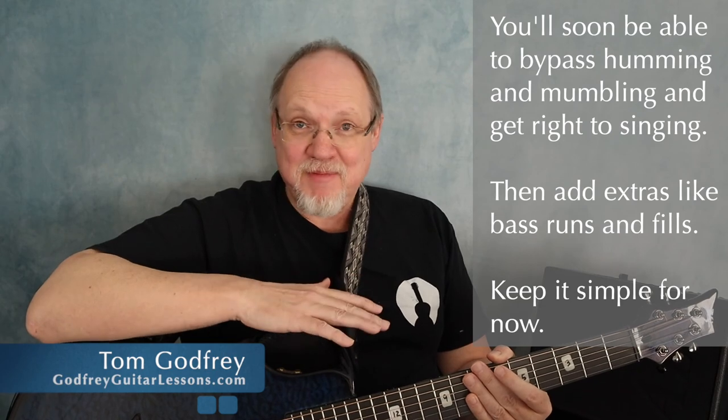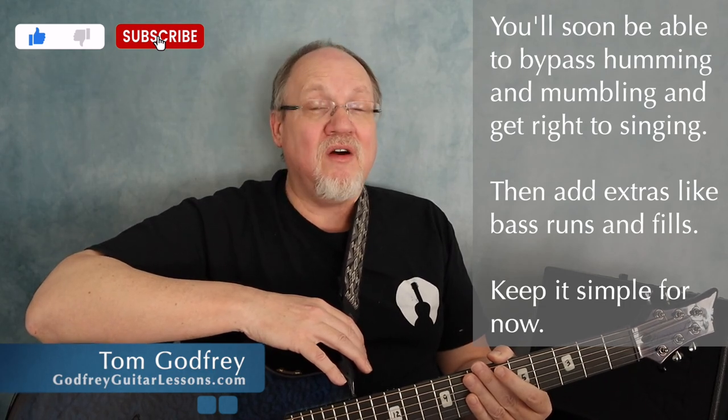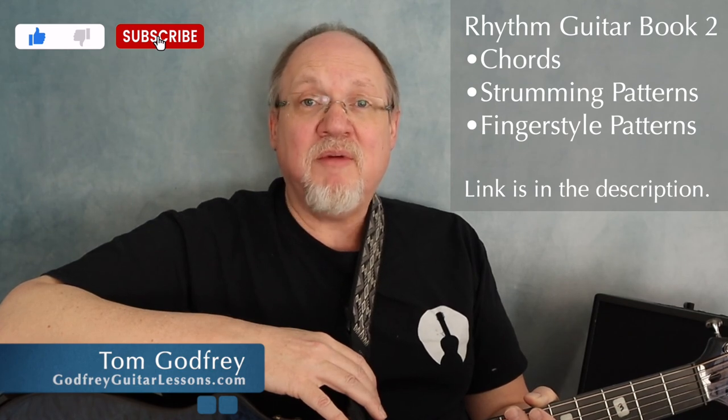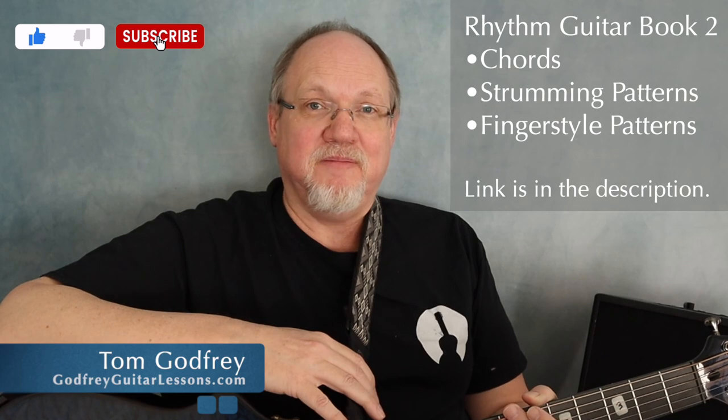After you've learned to play and sing a few songs, it's not going to be long before you can bypass the humming and the mumbling and get right to the singing. And then with enough practice, you'll be able to add some extras like bass runs and fills, but for now keep it simple. It helps to have a few simple patterns under your fingers. For that, check out my Rhythm Guitar Book 2, which focuses on chords, strumming, and fingerstyle patterns, or you might want to check out these videos. That's all for now, thanks for watching, and I'll see you next time with more guitar tips.